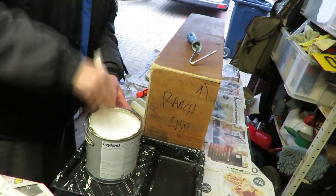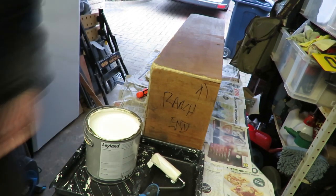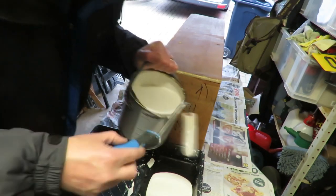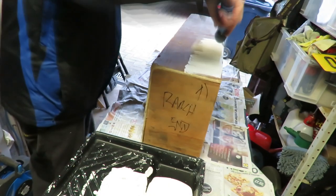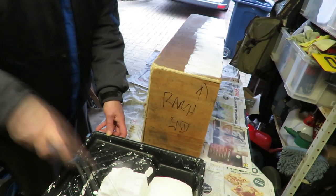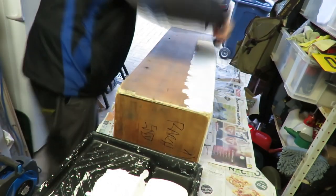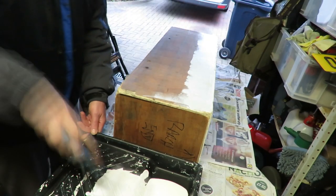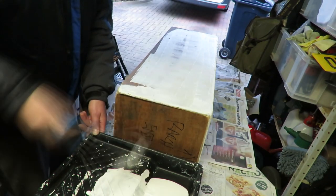I'm going to use a foam roller on this one. Tip: if you're using a roller like this, if you dampen the roller first it helps to load it with the paint — you don't want it too wet, just damp. I like to use a roller on flat surfaces like this, on doors and things; it gives a much better finish, you don't end up with brush marks. With it being a small roller you can handle it a lot easier. We're not aiming for full coverage with this coat — we just want to lay a base coat down, you will be able to see the wood through this. Just want a thin layer, don't put too much on.